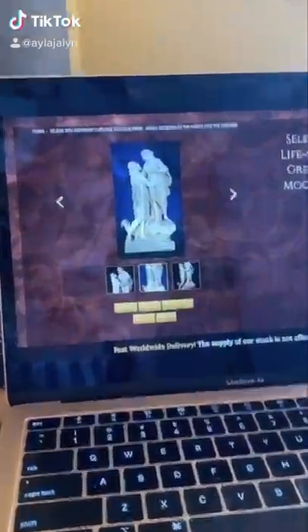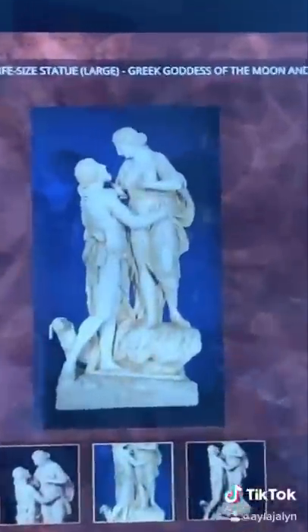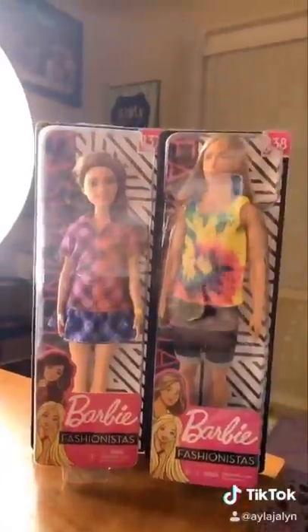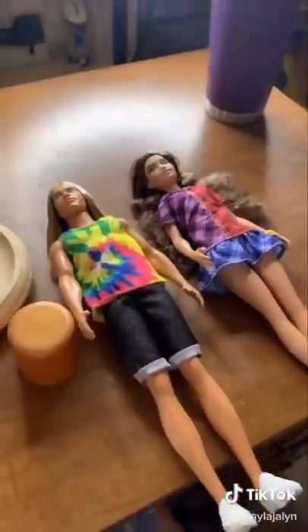I was randomly scrolling the internet and I found this lovely statue — look how cute they look. I was like, I could buy that. But I do have two Barbie dolls just randomly laying around. You know what's about to go down, right? Let's turn these Barbie dolls into Selene and Endymion.